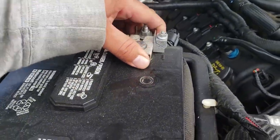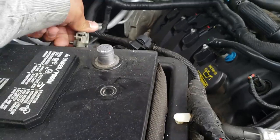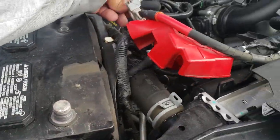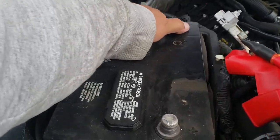Next thing we're going to do is remove the negative terminal, put that to the side, just like so, and we're going to remove the positive terminal — there it is — put that to the side. Alright, your battery is nice and loose and ready to come out.